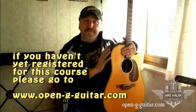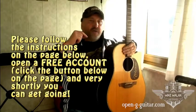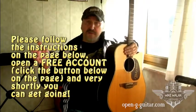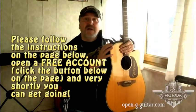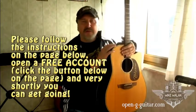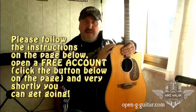If for any reason you have not yet registered for the Open G Guitar Course, please go to the homepage of the Guitar Course and register for the course. You'll find the link right here. All you have to do now is follow the instructions and open your free account in order to access your classroom, where you can find all the videos and all the rest of the material in order to start the course.